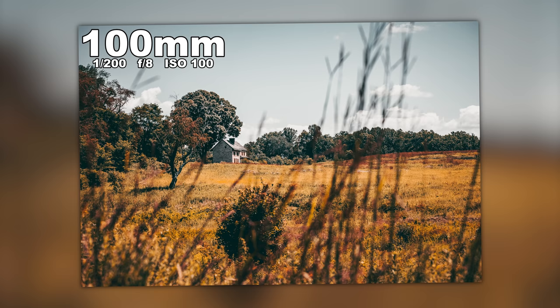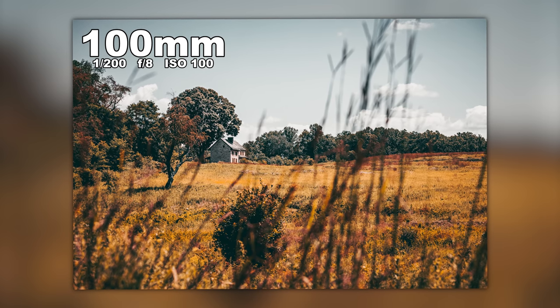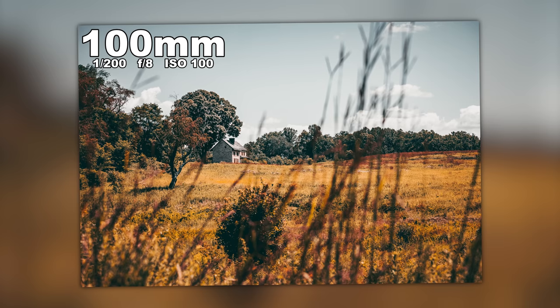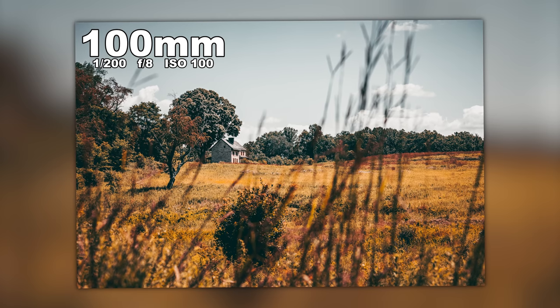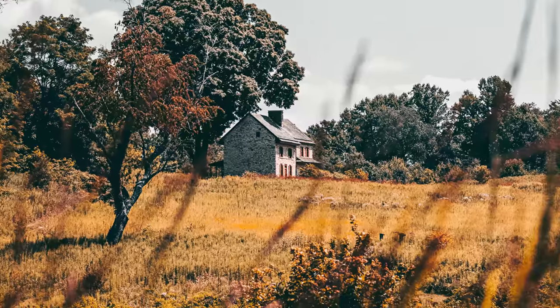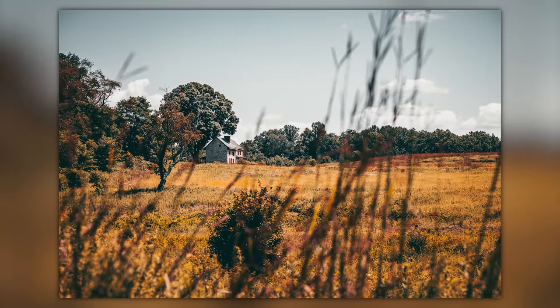Just because you have a macro lens doesn't mean you can't shoot other things. You can use the 100mm macro for portraits or landscape photos like this shot of the farmhouse on the hill. It's about a two-mile loop walk through the meadows, taking different trails. This shot uses foreground elements out of focus to draw you in to the subject.